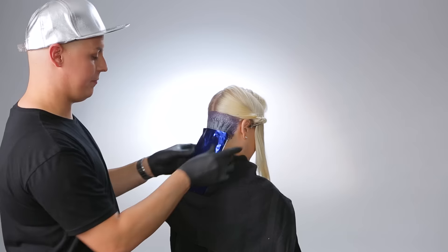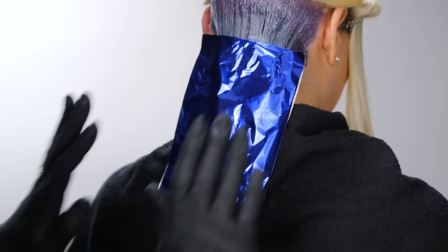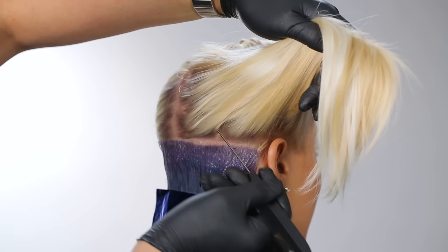Lay a foil on top of the section to finish. This keeps the color separate from all of the other sections above it and it looks really neat.